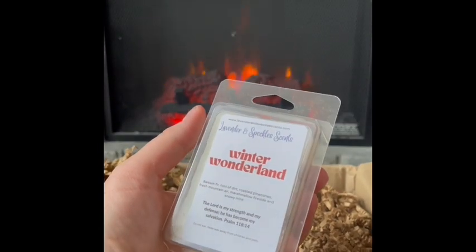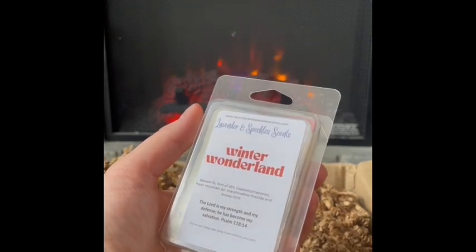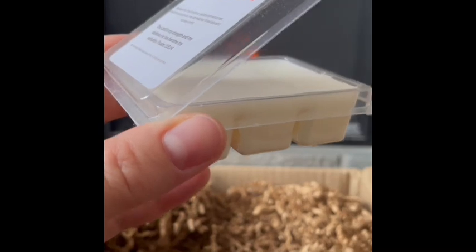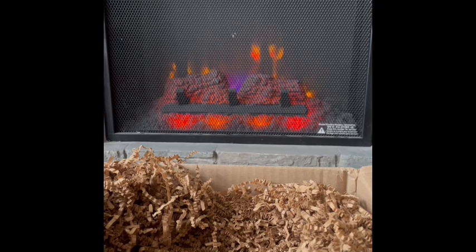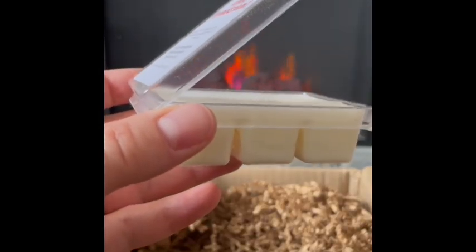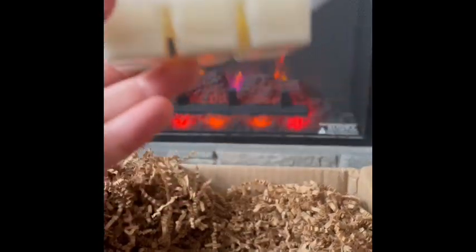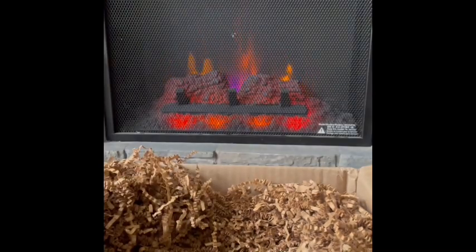Winter Wonderland: balsam fir, a hint of dirt, roasted pine cones, fresh mountain air, marshmallow fireside, and snowy mint. Everything's blending together really well — you get the mountain air, the snow, and the sweetness of the balsam fir. The hint of dirt is very subtle but I do pick up on it, like when it's snowed and the ground is wet underneath. It has a nice realistic touch. I like this a lot. Maybe a hint of smokiness with the fireside marshmallow too. Really nice — Winter Wonderland.